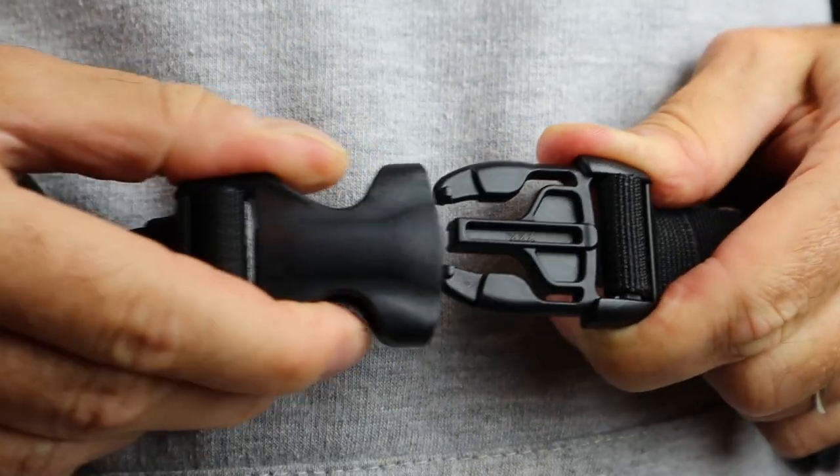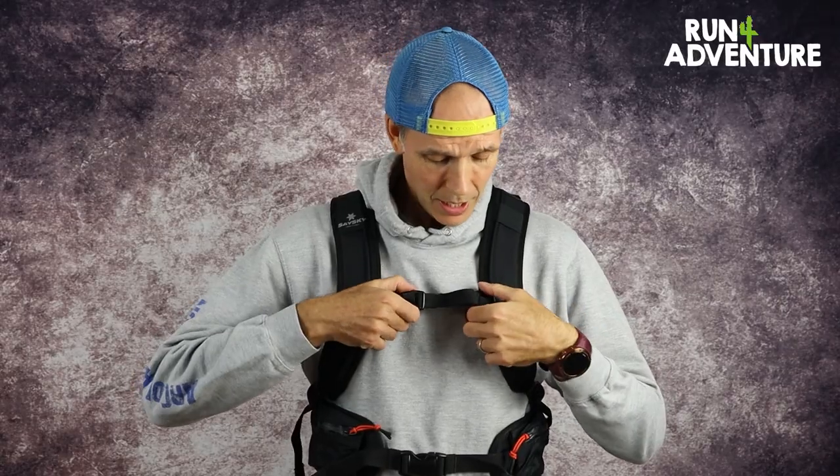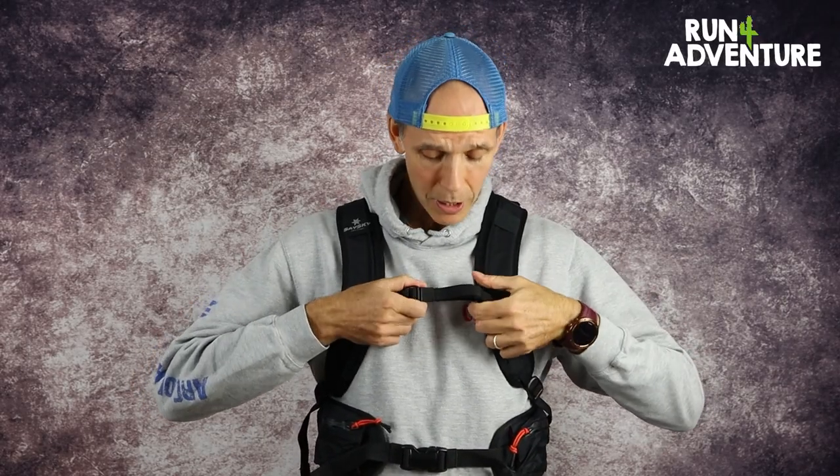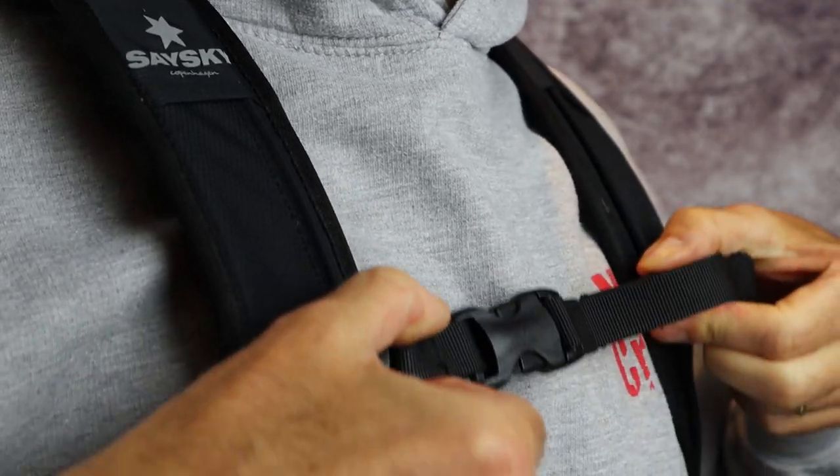When it comes to adjustment, there's lots of adjustment on the pack to get that fit nice and personal. Down on the lower strap, lots of adjustment either side with a nice big solid buckle — really easy to clip in and clip out of. When it comes to the top chest strap, you have again lots of adjustment. It's slightly elasticated so when you're breathing heavier while running it's not going to constrict your breathing. You can also slide this strap up and down the pack to get the best position for your body shape.